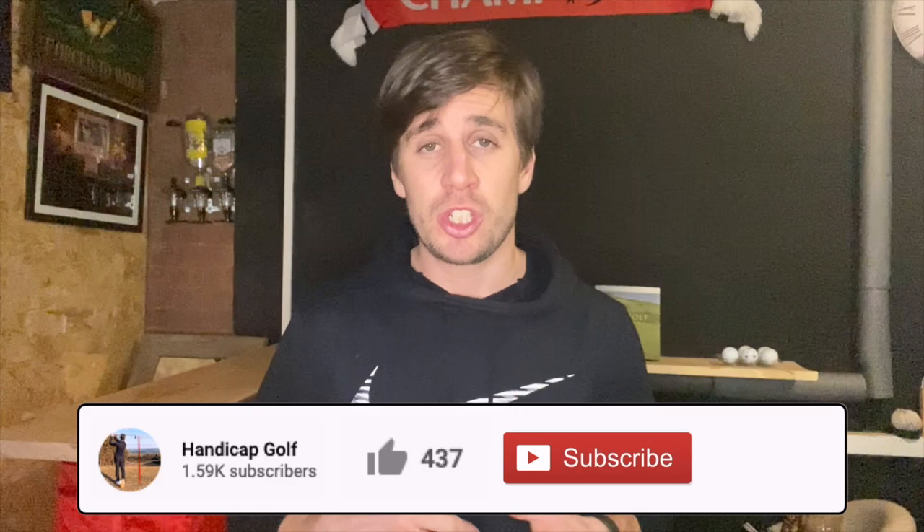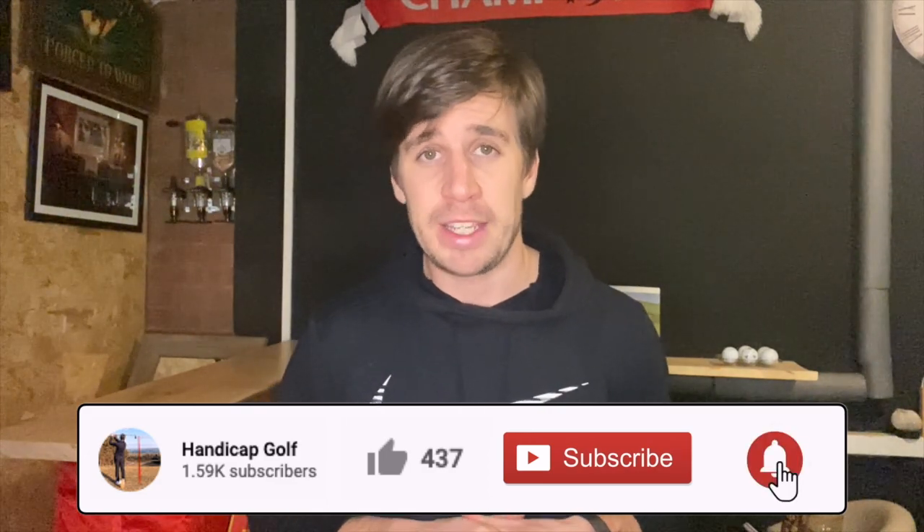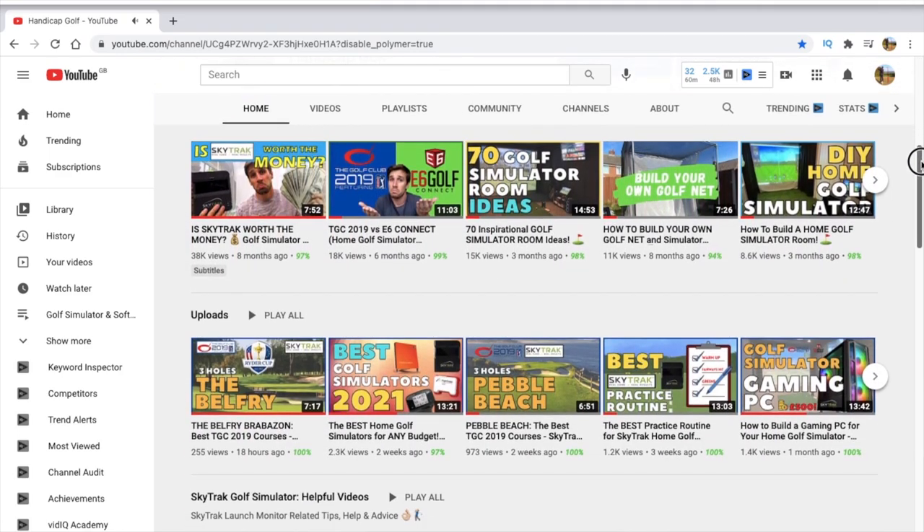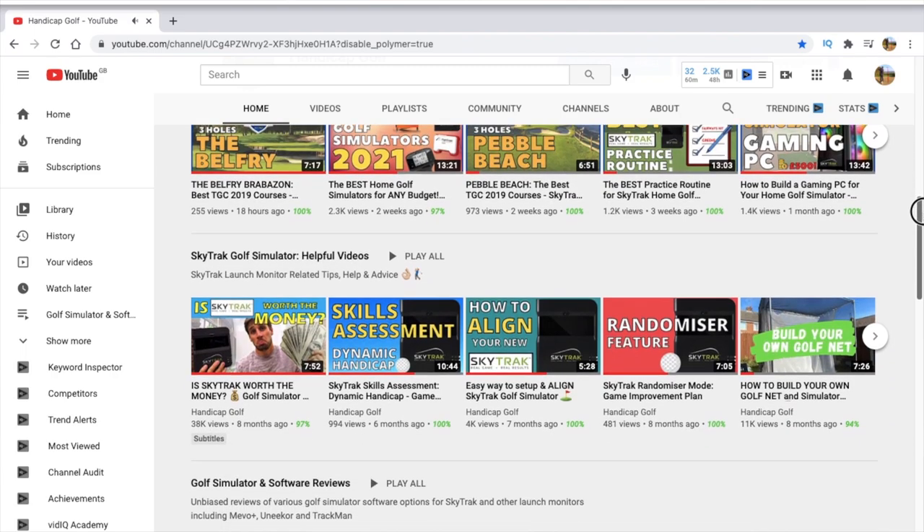That's how I like to use the Swing Profile app in my golf simulator. I hope this video has given you a new idea for how you can work on your golf swing. If it has, don't forget to give it a thumbs up below, and if you're new to the channel, subscribe to Handicap Golf for more helpful videos about the SkyTrak golf simulator and other golf simulator content. Hopefully when we get out of lockdown here in the UK, I can get back out on the course and see whether all this golf simulator practice has actually improved my game. Thank you very much for watching — I'll see you again soon.